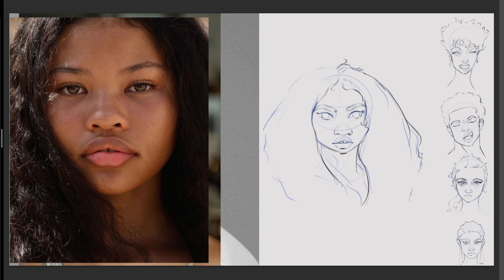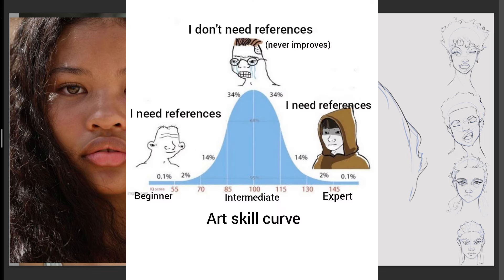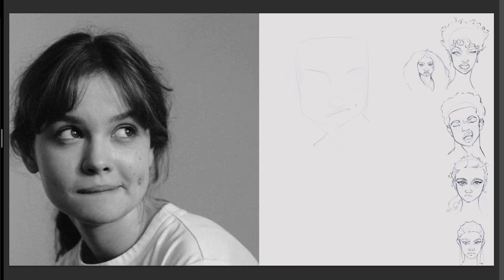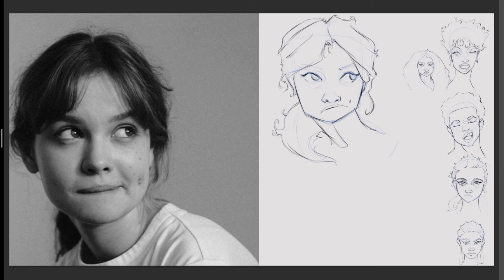During this last leg of the journey, I rely on references to help me give the right expressions and characteristics of the faces I'm looking to create. Now that we understand the psychology of drawing portraits, watch the next video to understand the psychology of how to improve our figure drawings. I'll see you in the next one.